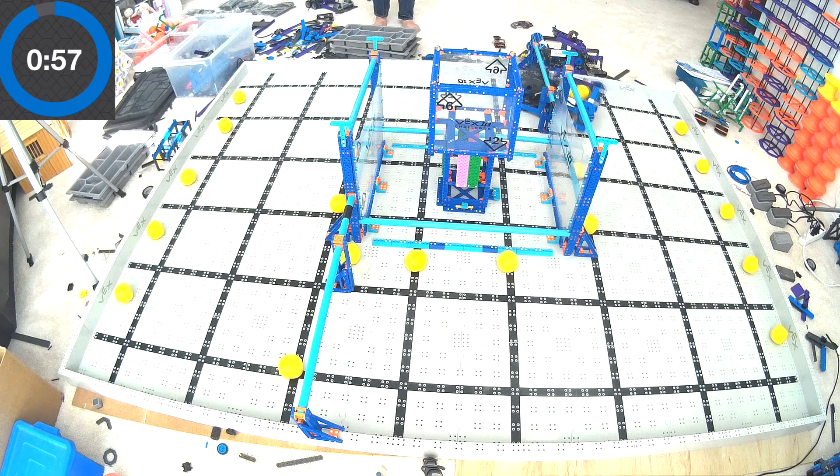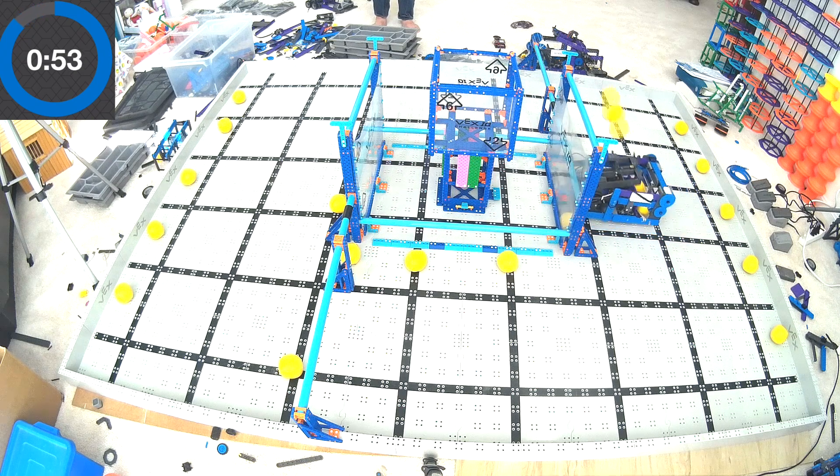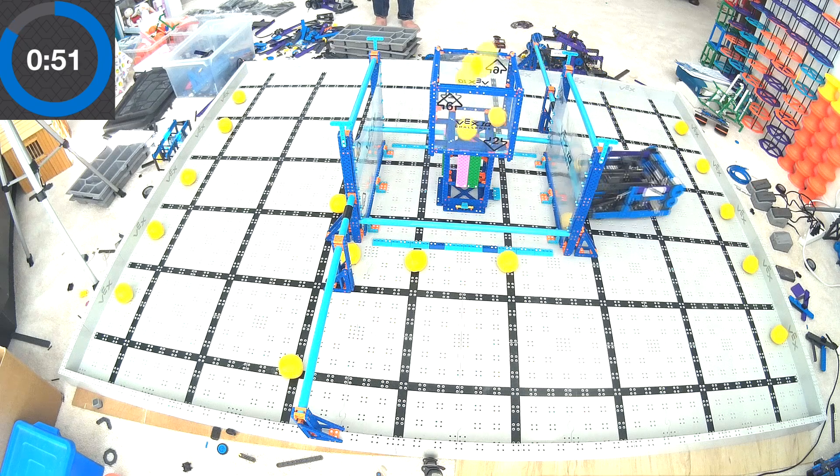So here it is, almost a complete max out of the field in one minute. I think only four points left on the table, at least for a skills run.